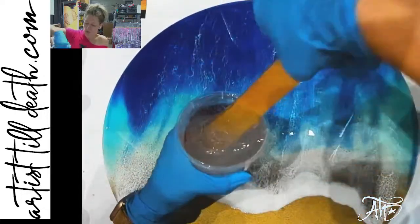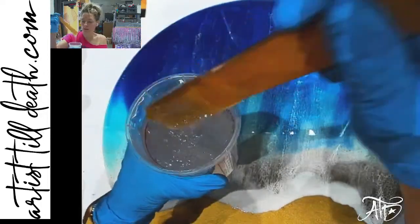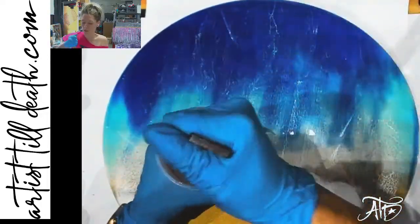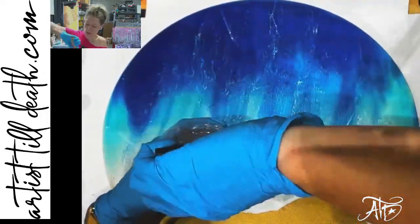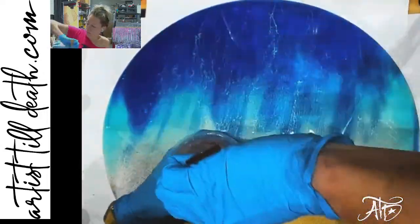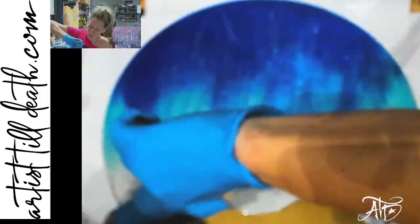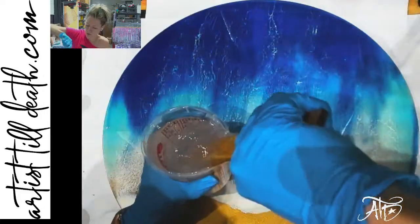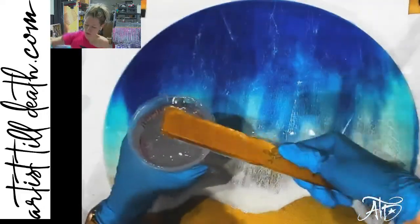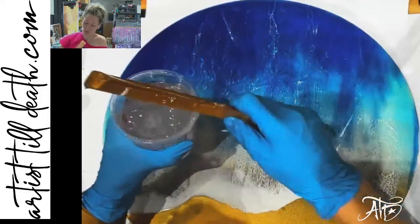I am using one of our handy dandy — patent no longer pending — stir sticks for this, because it's not porous like a popsicle stick, so it will not mix in as many bubbles. And you can wipe it off and reuse it over and over unless you get really rough with your mixing and break them. It should last you for a while.